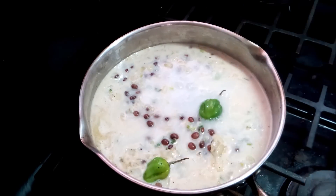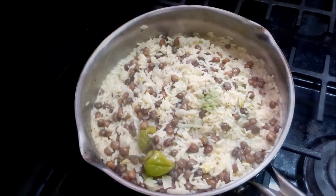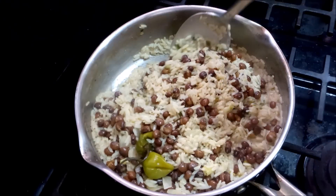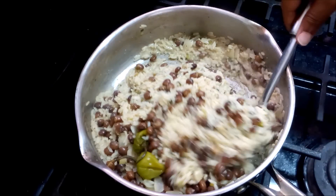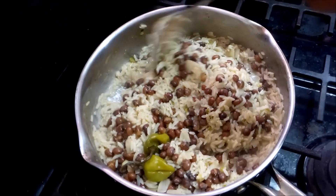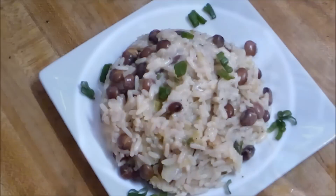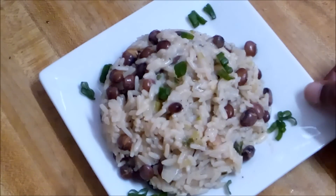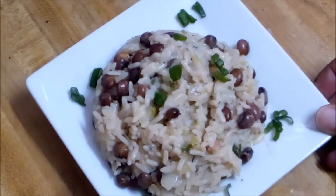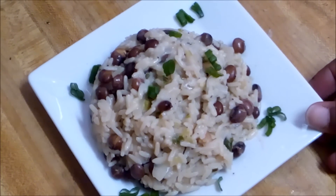I'm going to let this cook until the rice is fully cooked. Okay, my rice is all fully cooked — I tasted it, added a pinch more salt, and added another cup of water because the rice wasn't fully cooked yet. My next step is presentation. There you have it — my peas and rice made with dried pigeon peas. Looking scrumptious, I can't wait to dig in! Thanks for watching, see you in the next video, bye!